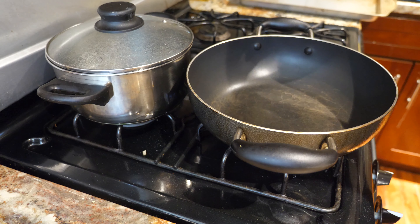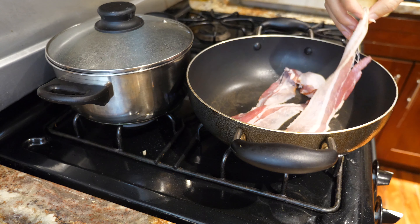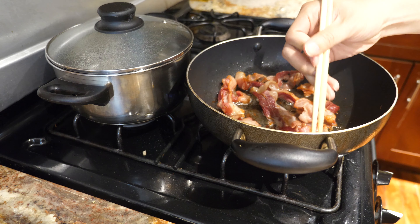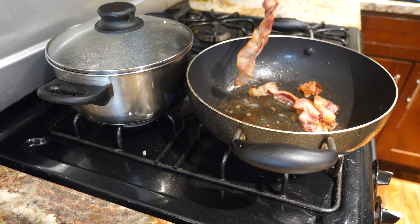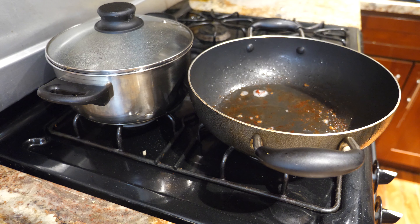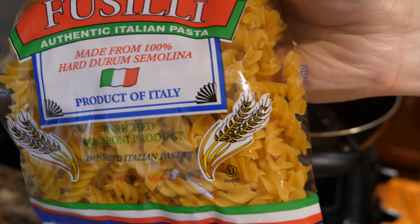While we let the bread cool, we're going to get started on the mac and cheese. The first thing we're going to do is render down some bacon on low to medium heat. Once your bacon's crispy, remove it from the pan and put it on a paper towel so it can soak up the excess fat and grease.